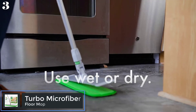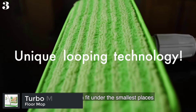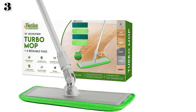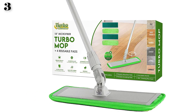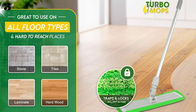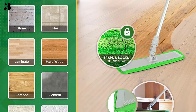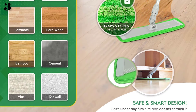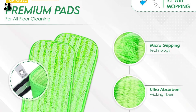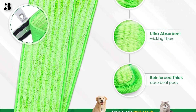Number 3: Turbo Microfiber 360 Mop. Features a large 18-inch mop head that pivots 360 degrees for quick cleaning. Uses a looped microfiber pad that can be washed and reused up to 100 times. Designed to work on a range of hard surfaces including hardwood, laminate, and tile. Features a lightweight aluminum alloy handle that is extendable. Includes two microfiber pads. Turbo mops clean 2x faster with the large 18-inch pivoting mop head, ultra-lightweight body, and dirt-trapping looped microfiber design.